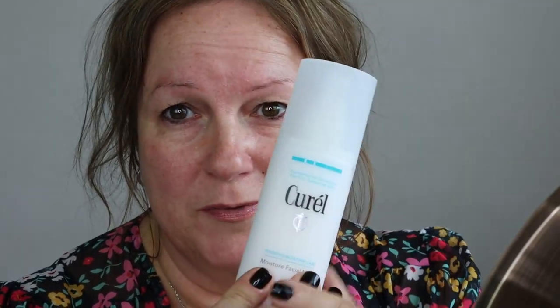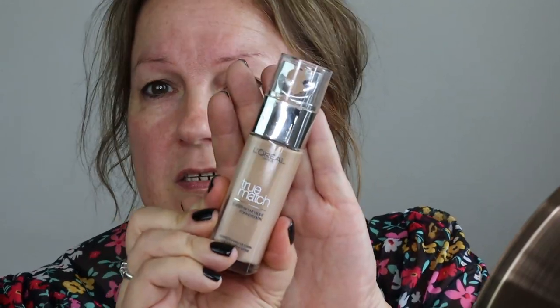I don't use primer. I moisturize my face with this — it's listed below, just from Boots, a Korean skincare moisturizer. I don't use a base or anything like that. For my foundation, I've tried loads. I use Estée Lauder Double Wear Light in Fawn, but at the moment I'm really enjoying this L'Oréal True Match in 4N. I squirt about three quarters of a pump, put it onto the desk in front of me, then dab it around my face.